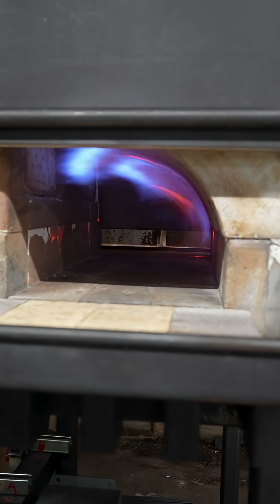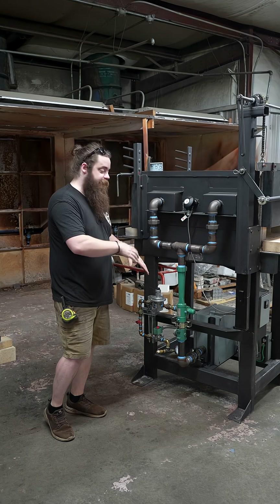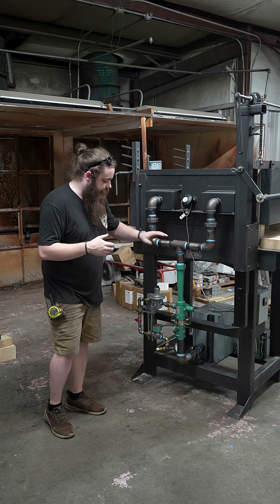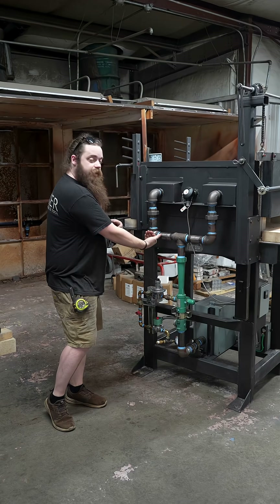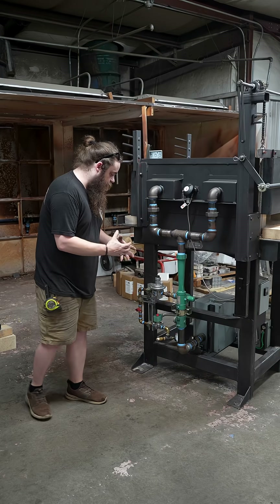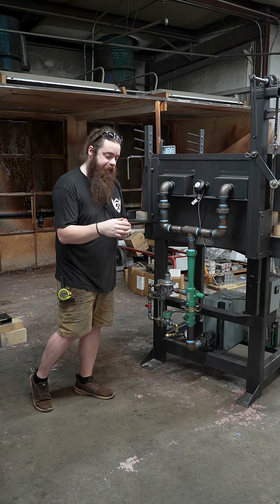This is a forced air propane system with dual burners. It is a proportional air mix system that runs based on an Amatec blower. What's really cool about this setup — and what we really needed for Baker Forge — was we needed to hold a very precise temperature very accurately.